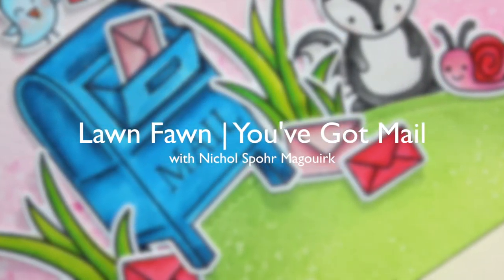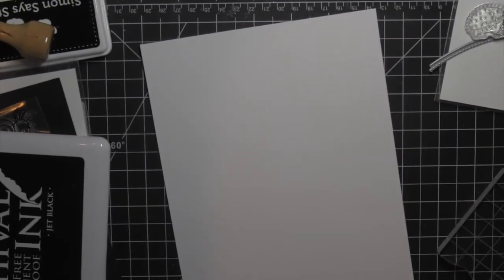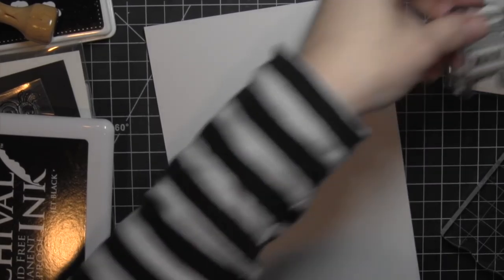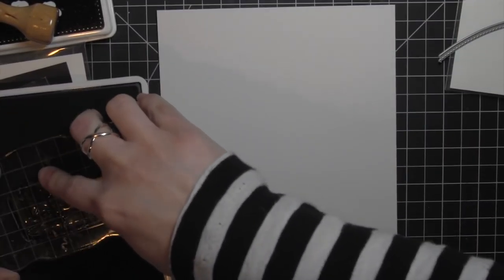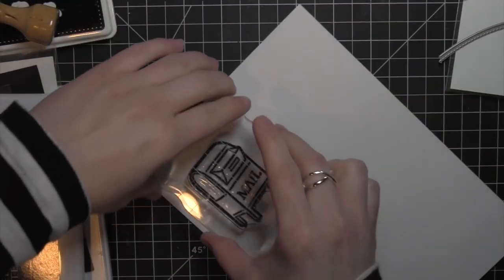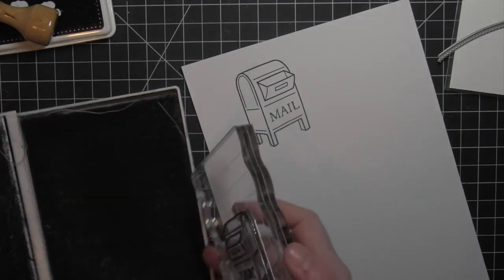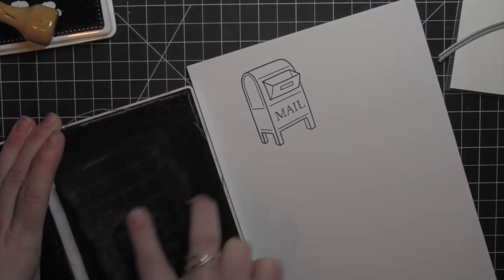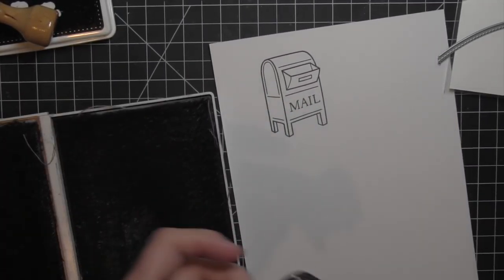Hi there, it's Nicole for Lawn Fawn with a card showcasing the new You've Got Mail dies. This is a die collection that coordinates with an older stamp set from Lawn Fawn which I absolutely love — a stamp set I've been wanting some dies for for quite some time because I think it's a really cute stamp set to use with Lawn Fawn's critters.